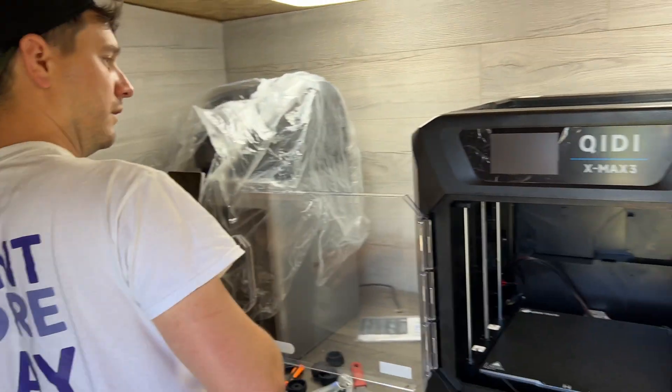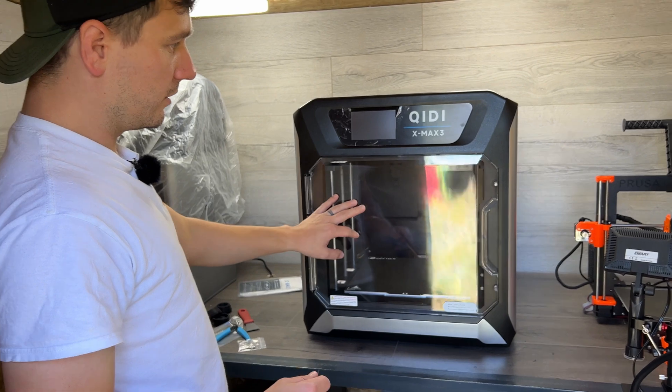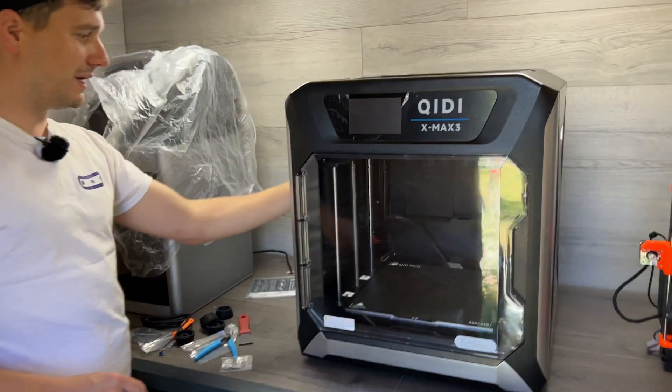What do you think of the looks of it? I think it's quite nice. I actually think it's a really smart looking thing.